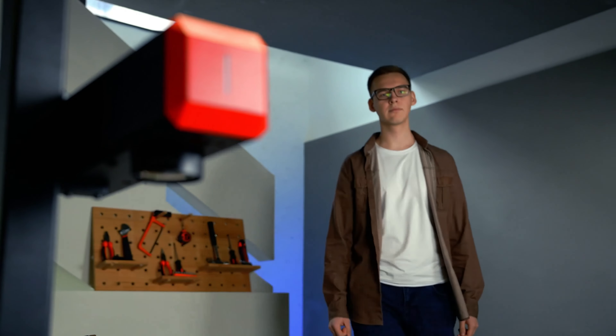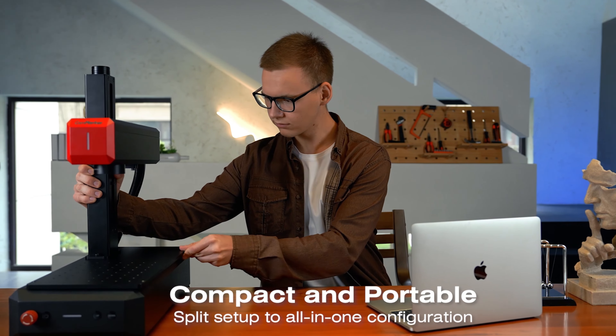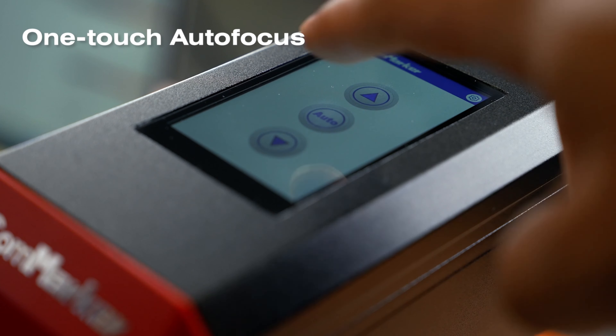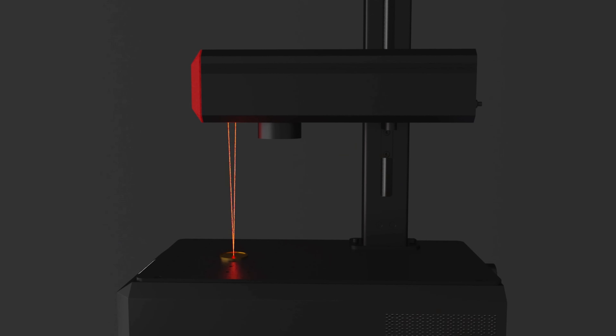It's a modular design, allowing you to switch between a split setup and an all-in-one desktop configuration. B6 features an intelligent autofocus system. Just touch the screen and the B6 will automatically adjust for you.